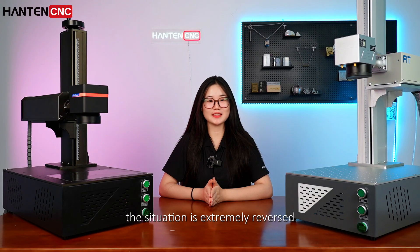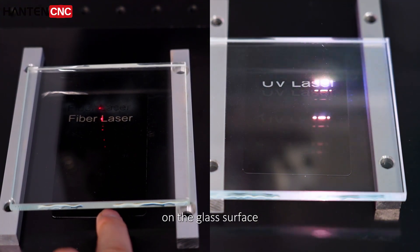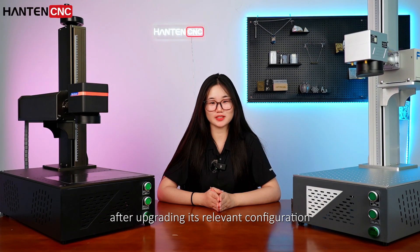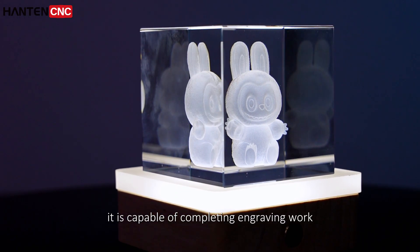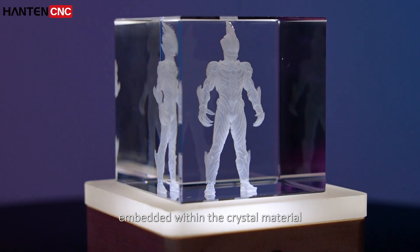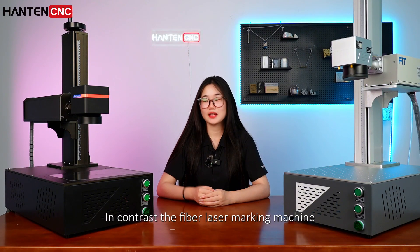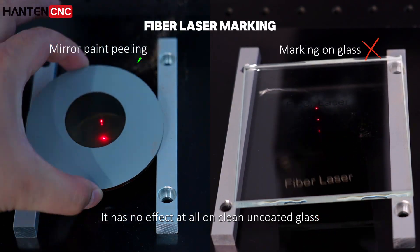When it comes to glass, the situation is extremely reversed. The UV laser marking machine can directly produce a uniform frosted effect on the glass surface without any cracks, making it perfect for custom crafts. After upgrading its relevant configuration, the UV laser marking machine can create extremely exquisite crystal crafts, completing engraving work inside the crystal with the pattern embedded within the material — preventing surface wear and enhancing three-dimensionality. In contrast, the fiber laser marking machine can only remove the coating on some coated glass and has no effect at all on clean, uncoated glass.